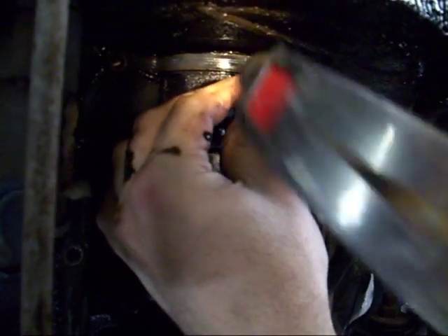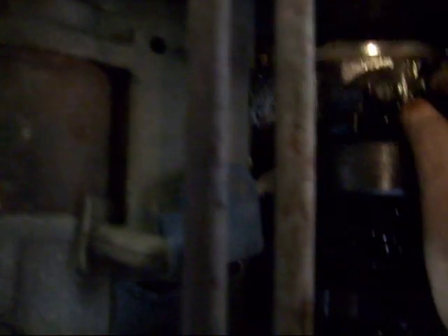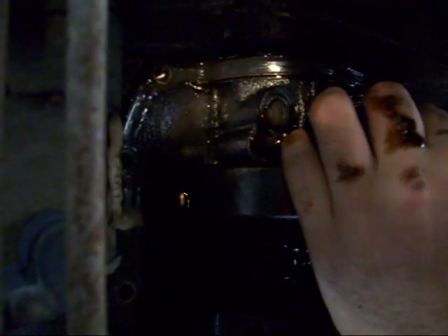You got a gap on that side yet? I have a gap? I can't see, I got the camera. I don't know, give me a sec. Is there a gap right there? Not really any gap.